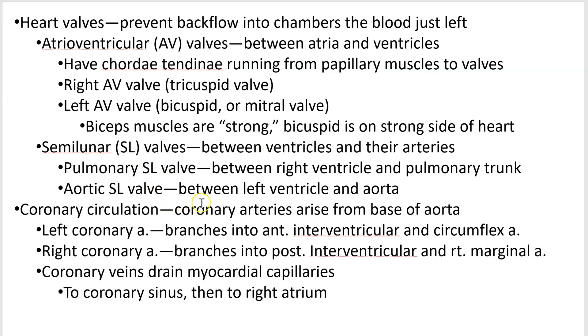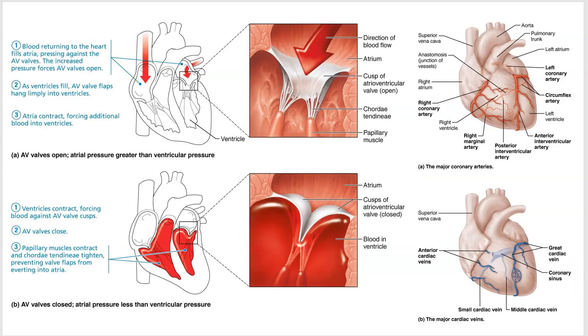Semilunar valves — we've already covered them and the image describes where they go. Coronary circulation refers to blood vessels that arise from the base of the aorta and supply the heart itself. You have a left one and a right one, and they branch into arteries you need to be able to name and locate.